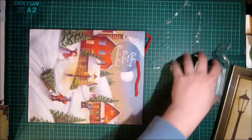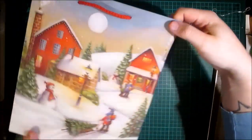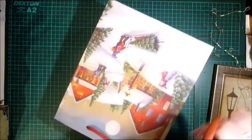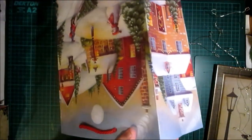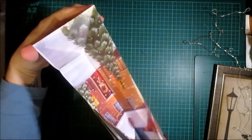Let's have a look at this bag. It is double-sided and the image goes around to the side — this is what I want to concentrate on. I'm just going to cut this bag open, cutting along the seam.